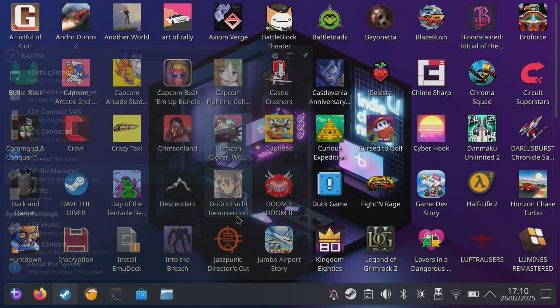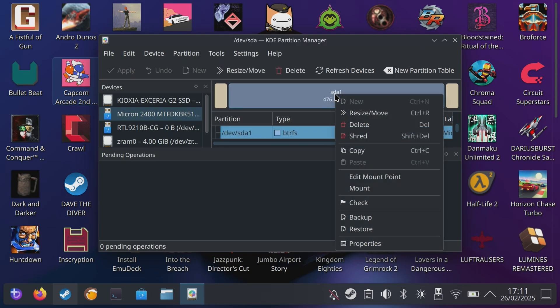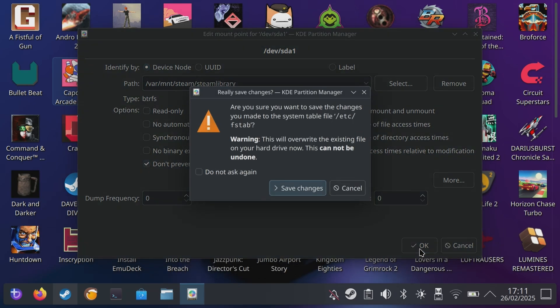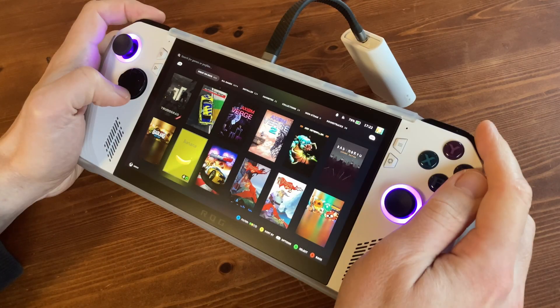Close the Terminal. Go back to KDE Partition Manager, use the password Bazite. Right-click on the partition, go to unmount, then right-click on the partition and go to edit mount points. For the path, type in /var/mnt/steam/steamlibrary, and then hit OK. For the next pop-up, hit save changes. And that's it — we're pretty much done. Now all that extra space can be used for more games.